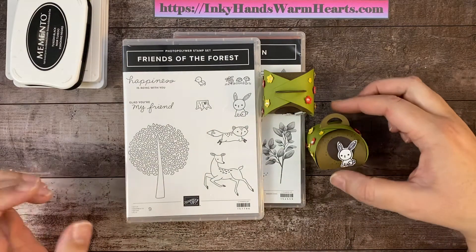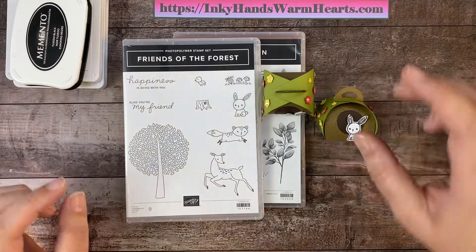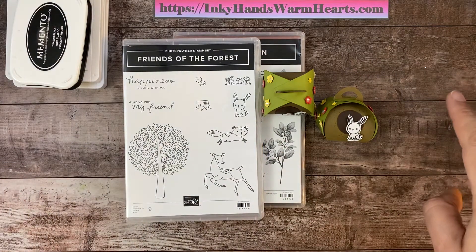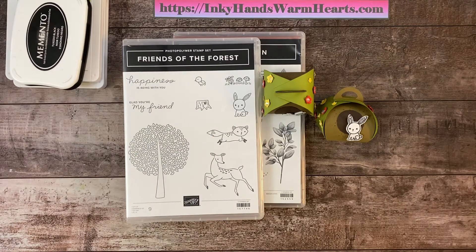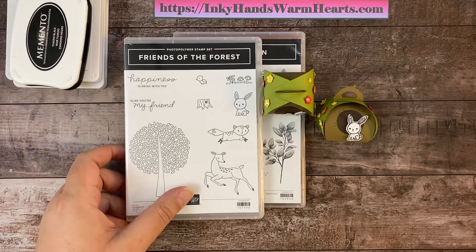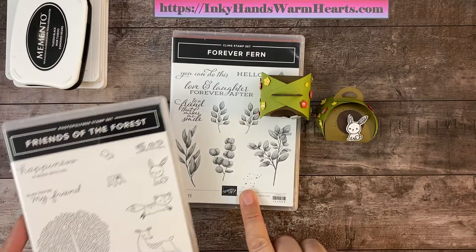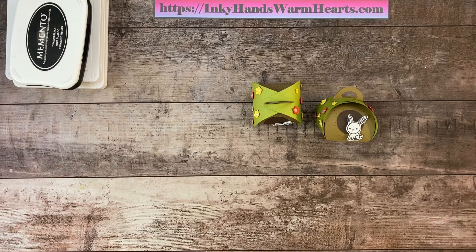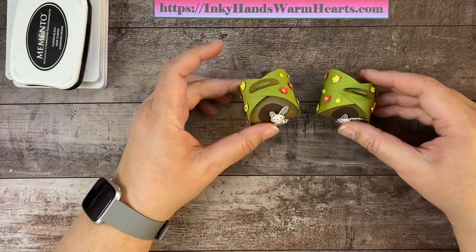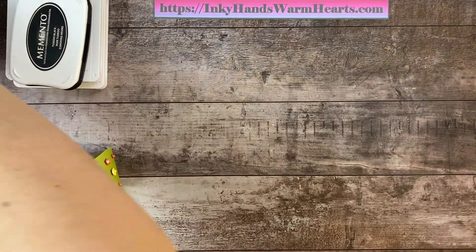I love doing 3D treats and this is a perfect little treat to give at Easter time. All next week I'll be doing Easter treats, so this was kind of a segue into Easter on the last day of this week. I'm using Friends of the Forest and also these little splatter dots from Forever Fern — because everyone needs splatter dot stamps, right?